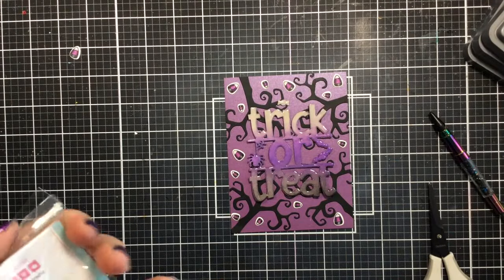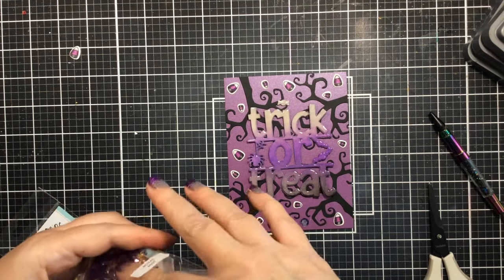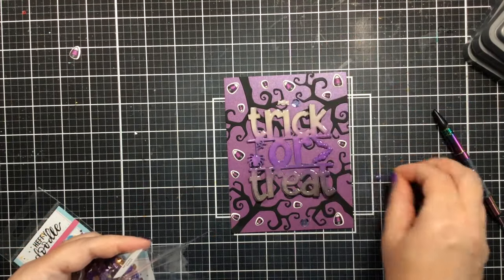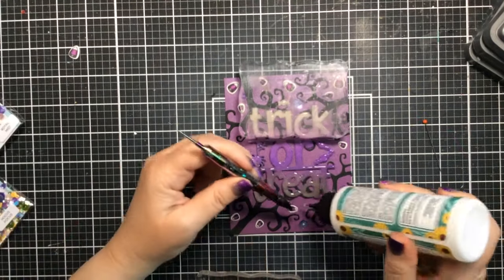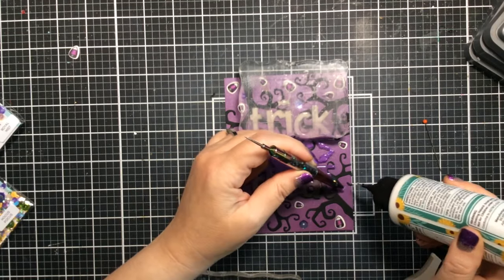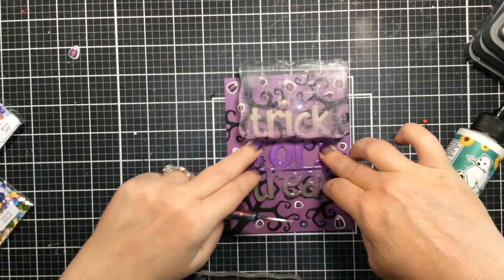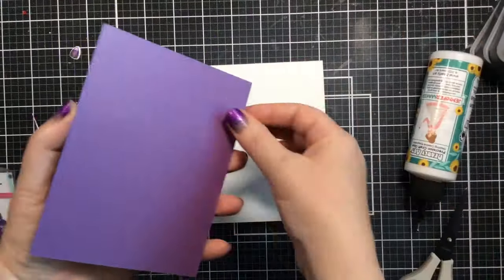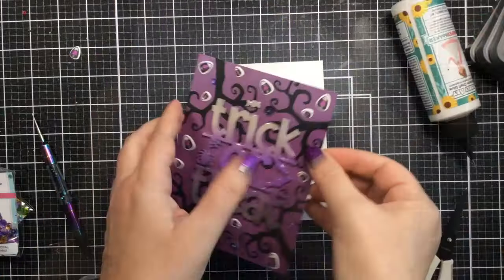I've got a couple of mixes from Heffy Doodle — Hocus Pocus and Royal Mist Sparkle Mix — and I'll list and link those below. I'm using some purple gems and sequins to add to the background along with those candy corns we colored earlier. While everything is drying, I'll go ahead and add the extra little pieces, then attach everything to the card base.